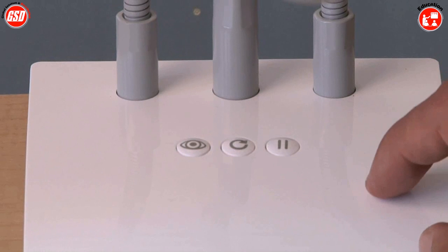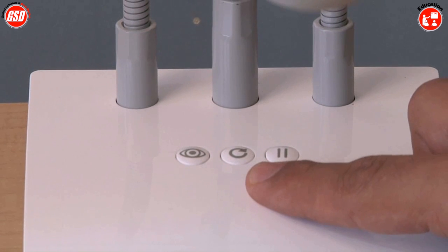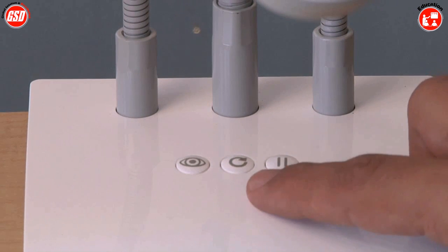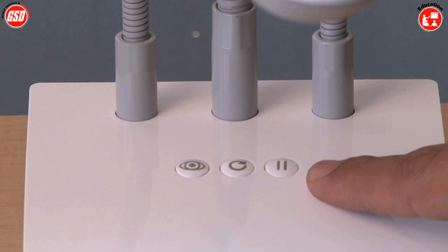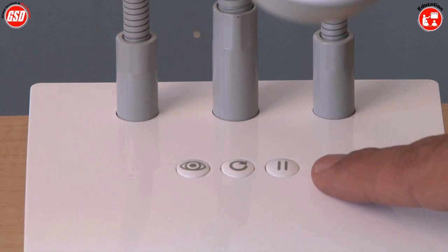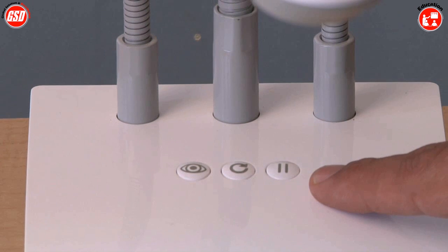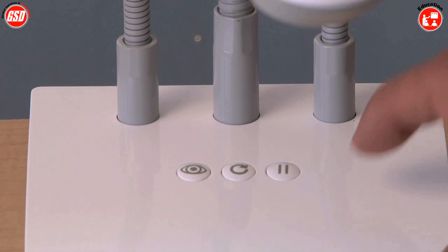The second button is rotate. Rotate will allow you to rotate whatever's under the camera in 90-degree increments, so you can go 90 or 180 degrees. The last button is pause, which allows you to freeze whatever's currently under the camera. You just click that button to freeze it, and click it again to unfreeze.